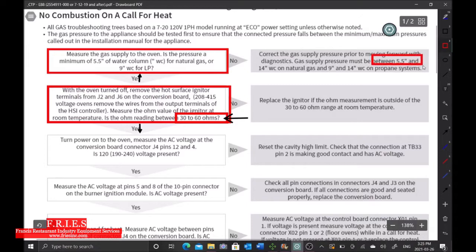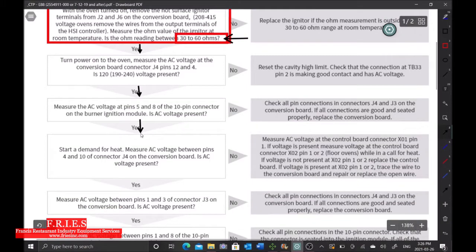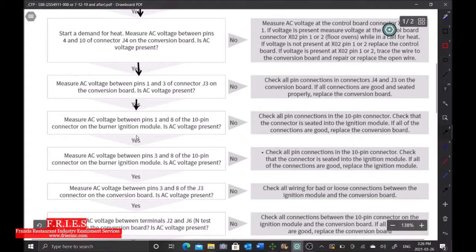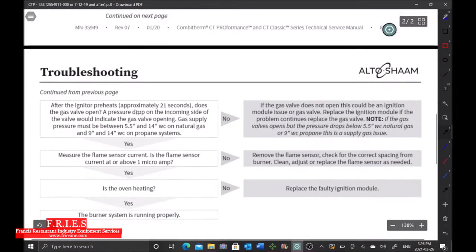We were looking for 5 inches water column and we got that, so we can move down to the next step in the flowchart. The next bubbles ask to measure AC voltage on J4 pins 12 and 4 to confirm the igniter is getting voltage. We know it's getting voltage because we had ignition for 20 seconds, so we can skip those steps. Several subsequent voltage check bubbles can also be skipped — we had ignition, so voltage is confirmed at all those points.